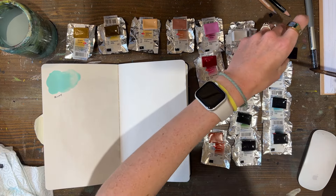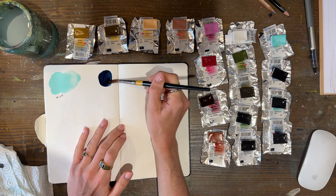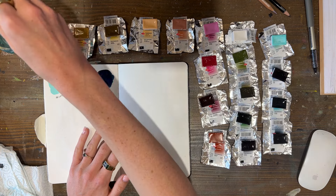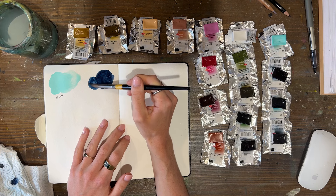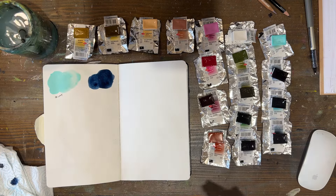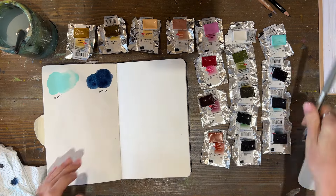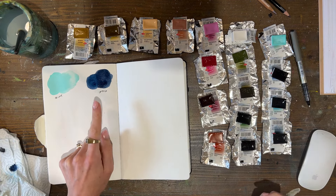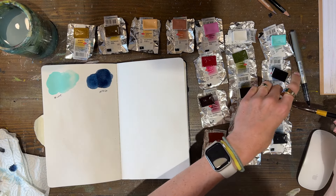This one is indigo, and that is such a lovely indigo — so rich. Oh, you can't not like that colour, that is lush. That will definitely be making its way into the pan. I almost didn't get this because I thought I can just mix an indigo, but actually a good indigo is so nice to have ready to go.